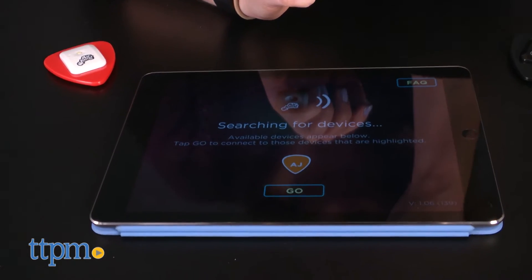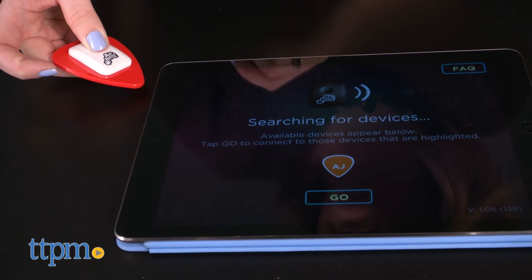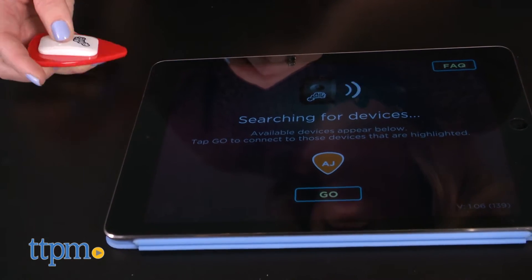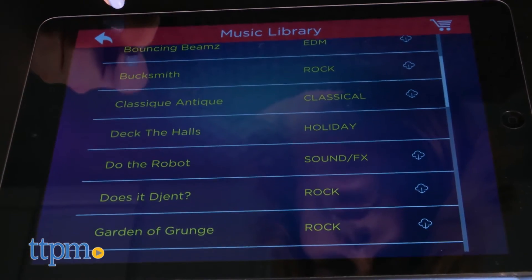The pick is available in black or red and connecting it to the app is very easy. Just download the iOS or Android app, open the app, turn on the pick, and watch the two connect via Bluetooth. Then you can access the app's music library to pick a song.